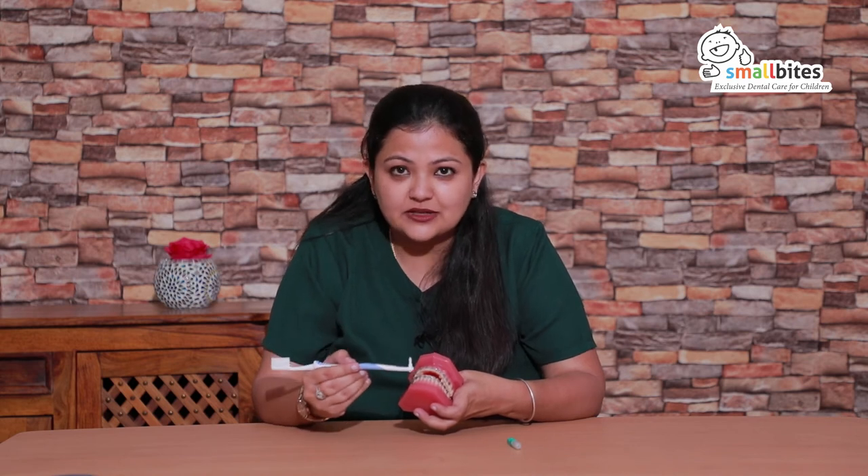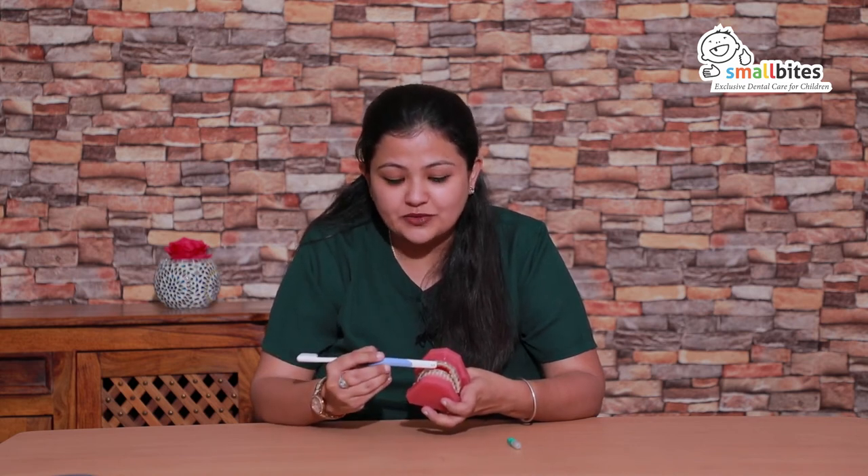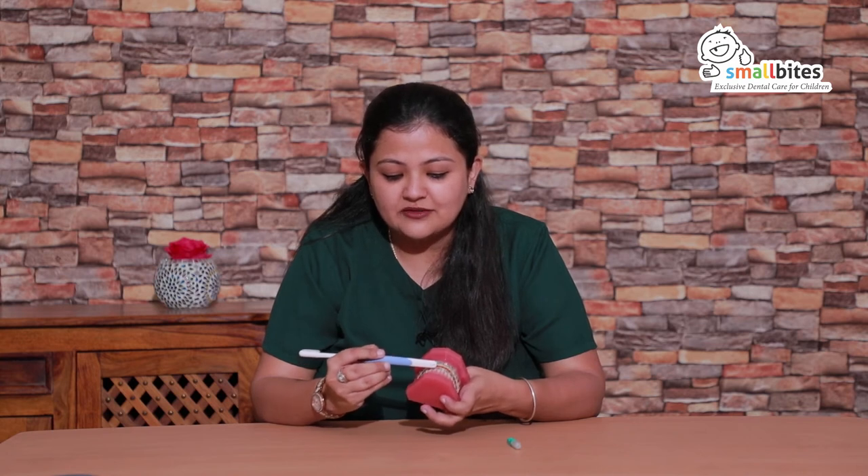Unlike normal brushes, the Orthostim brush will have thinner bristles at the back also. These thinner bristles will go behind the arch wire, between the two braces, in a left and right motion to remove any food particle which is stuck between the two teeth.